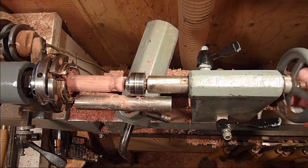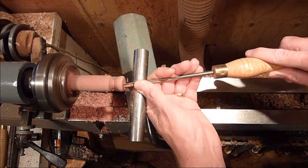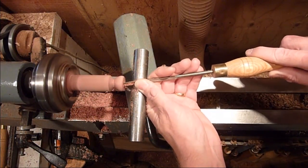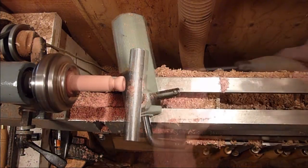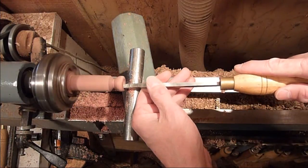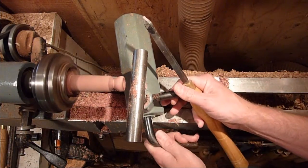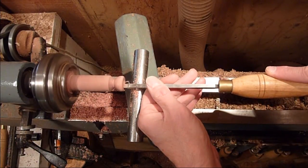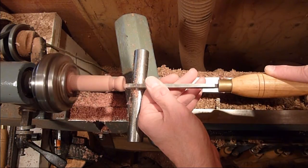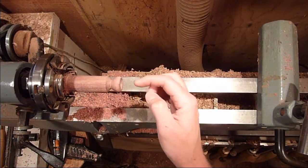Okay, now I'm just going to go ahead and hollow out the center. Alright, got it all hollowed out so the lid fits in there.